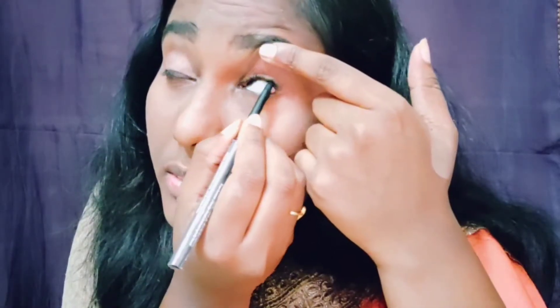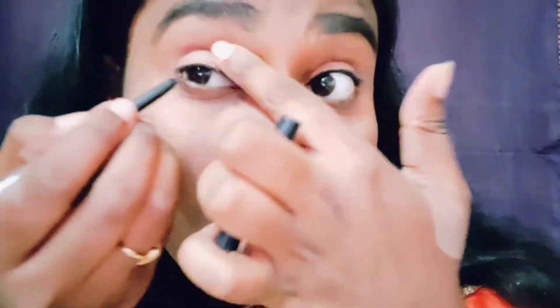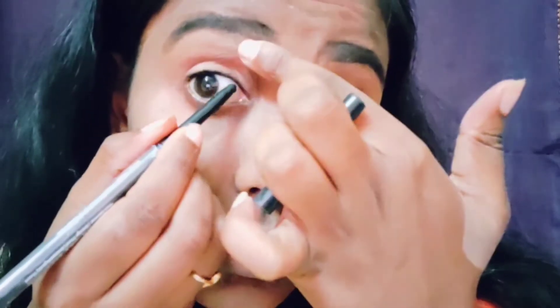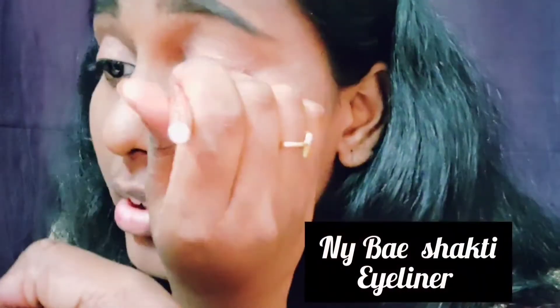I am going to apply eyeshadow in the upper waterline — it will make a difference. Then I will apply eyeliner and mascara to make the look better. Apply on the upper eyelids and in the center for more definition.